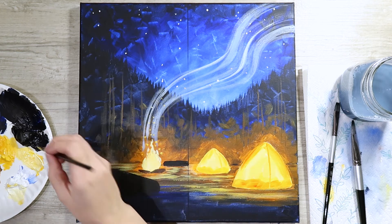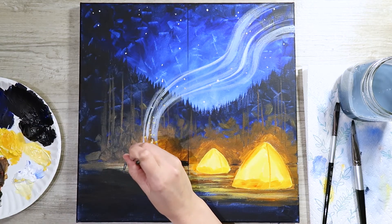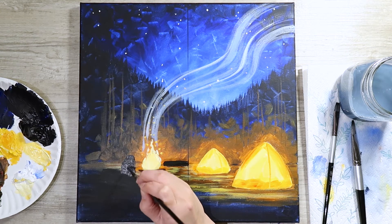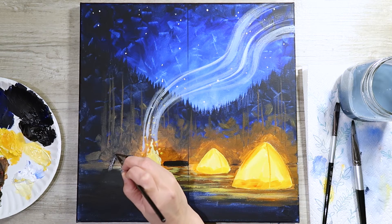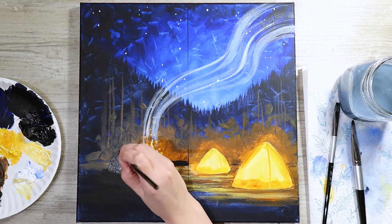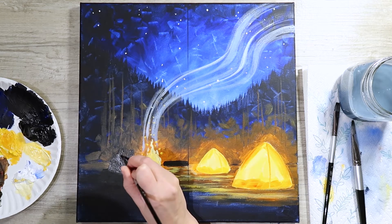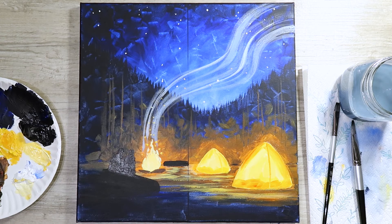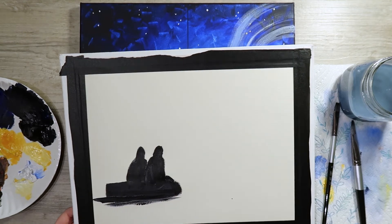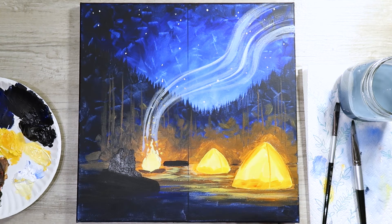Now do it for real using the small round brush — thin your paint a little with water, still using black. Create the first hump, fill it in, add the second hump — now they have a partner. Add the heads, slightly smaller. Then to make it look like they're actually sitting on the log, come out from the waist and add a slight little hump for the leg — that gives the illusion that they're sitting there.